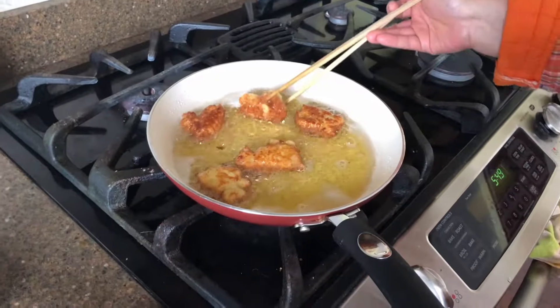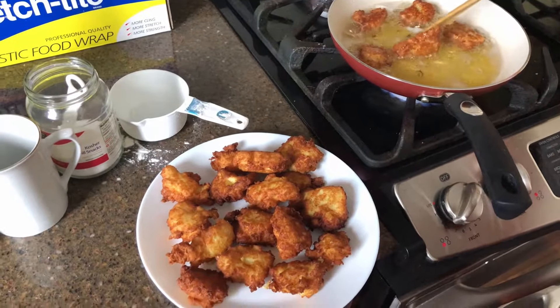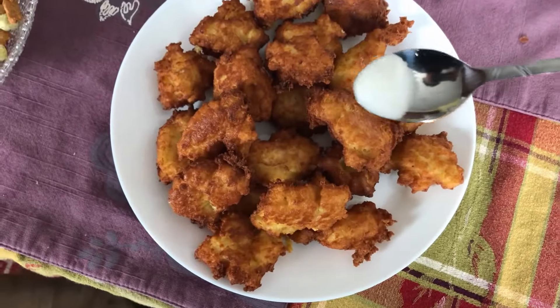Saque los churros de la cacerola y ponga en una plato. Añada el azúcar y sirva los churros.